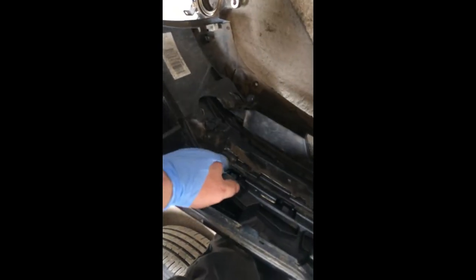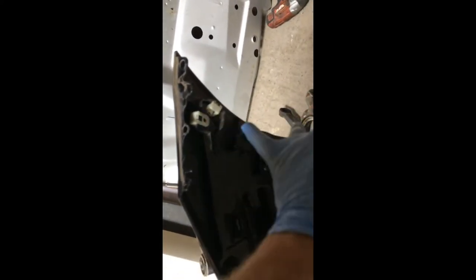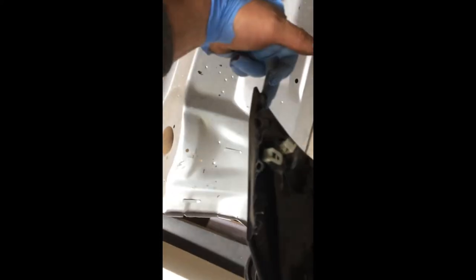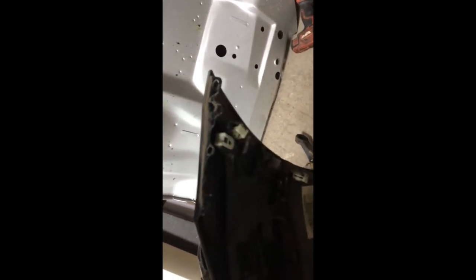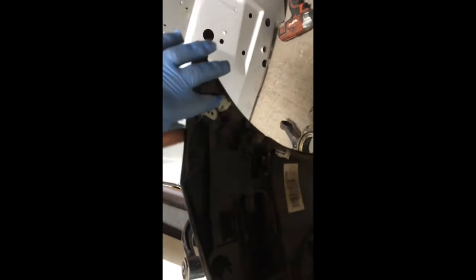Nine, ten small screws. Disconnect the distance sensors — all the sensors: one on the end of the bracket, and one from this side, one from here, one from here. We also have to take around the fender liner to reach the screw.